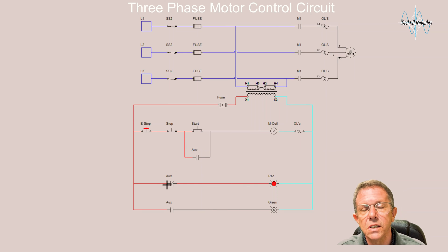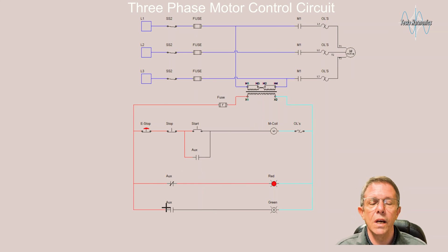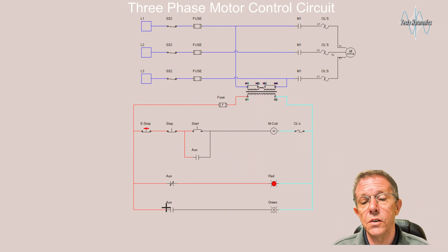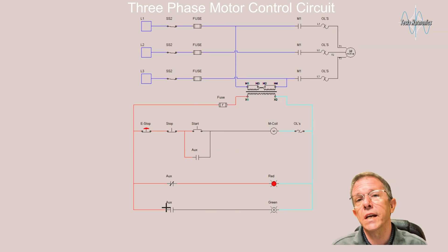Three-wire start/stop with a seal-in contact to keep it running, and indicator lights to let us know the condition of the motor. We've talked about the symbols, the drawings, and how they all go together. We can use this right here to wire it — let's go do that right now.